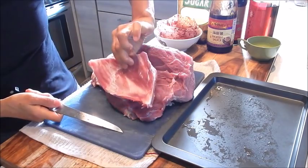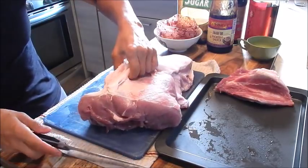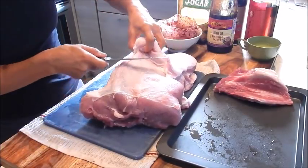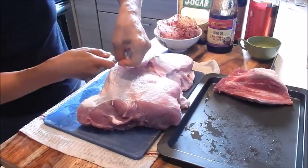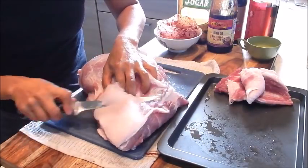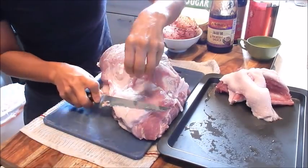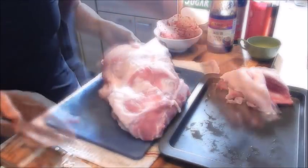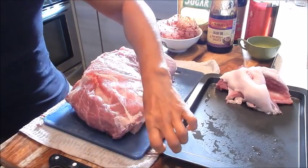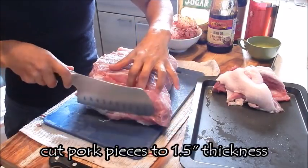And there we have it. This is the blade bone, and I keep it for a soup stock. So next, let's trim up some of the fat here. You can see it comes off quite easily. So next, let's cut it. I like to cut it into about an inch and a quarter to inch and a half pieces.